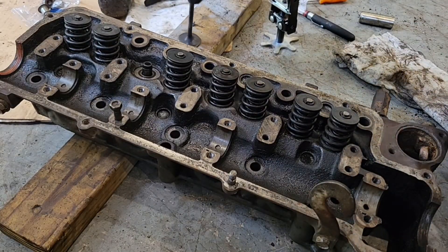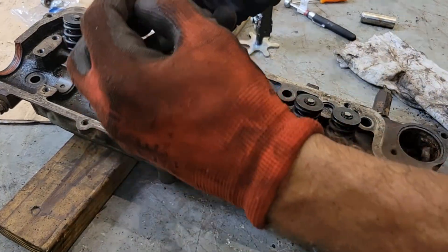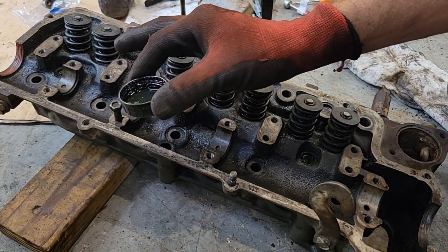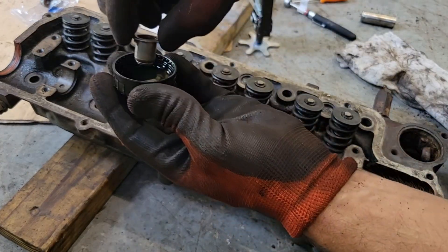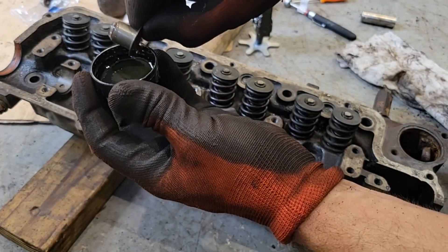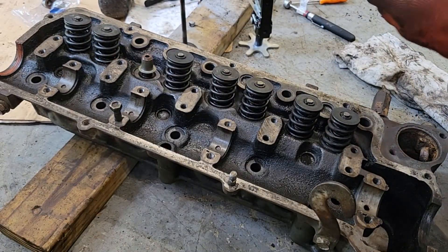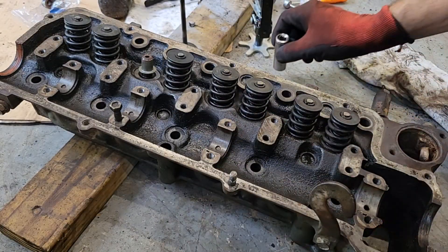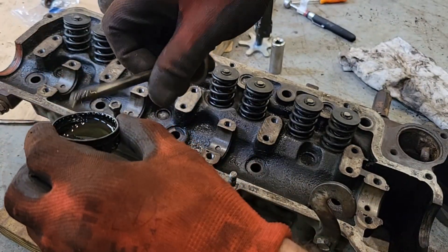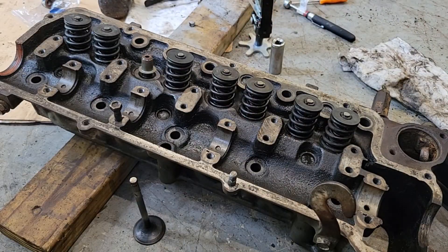Now we've got our stuff relatively clean. What we're going to do first is lube the seal with some oil — I've got the bottle cap of an oil bottle, just put some oil in there, making sure we get kind of inside and outside. Sometimes it helps to have something like a socket to drive that seal down. I'm also going to oil the valve stem — just put some on there and let the oil run down the stem.